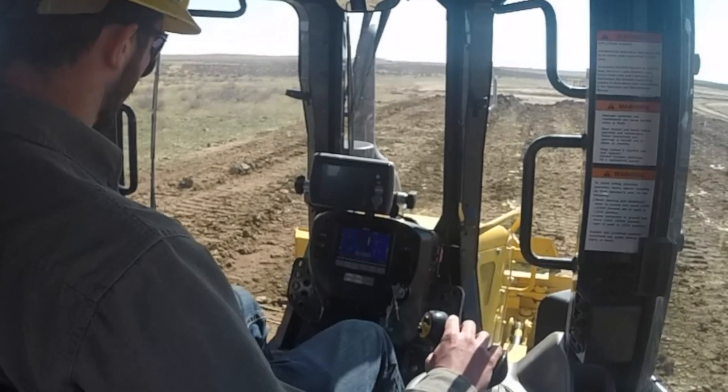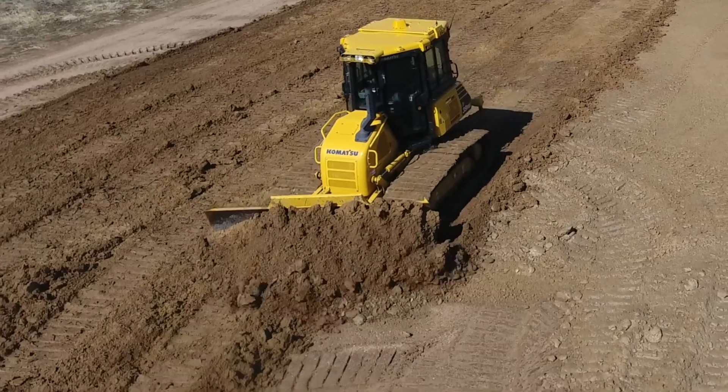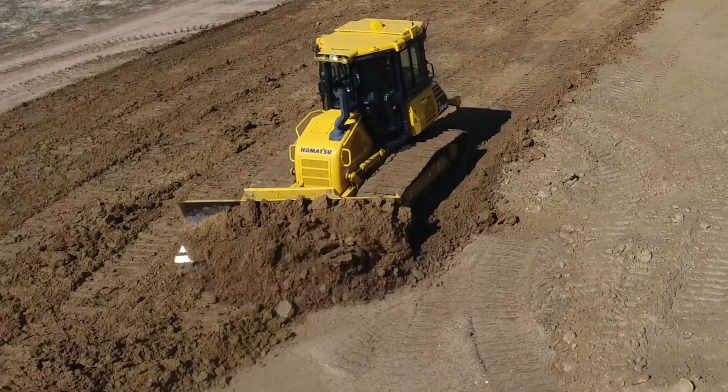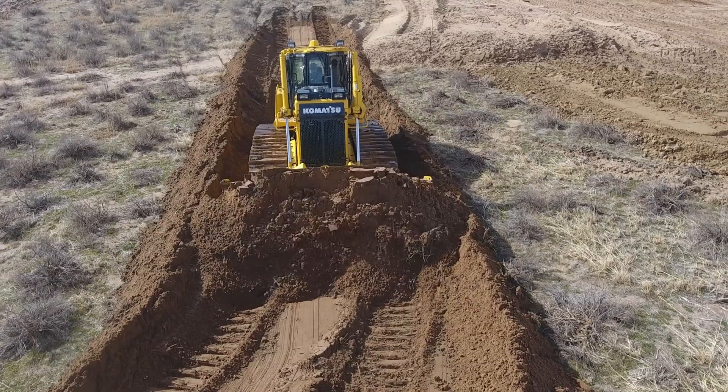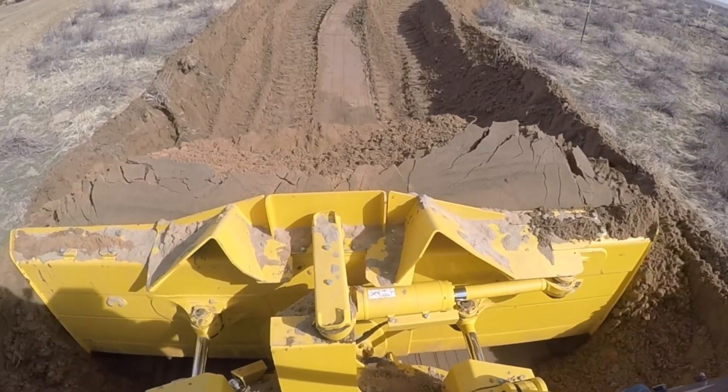Komatsu has done a great job of making it easy to learn. It's easy to maneuver and it's very responsive. When we do a model and we use this dozer on that, it gets it right to what we wanted — right to that vision that the landowner had. It just shortens the time for us to build a pad, and with that being the case, the efficiency for everybody's operation out here on the Gutterson Ranch goes up.